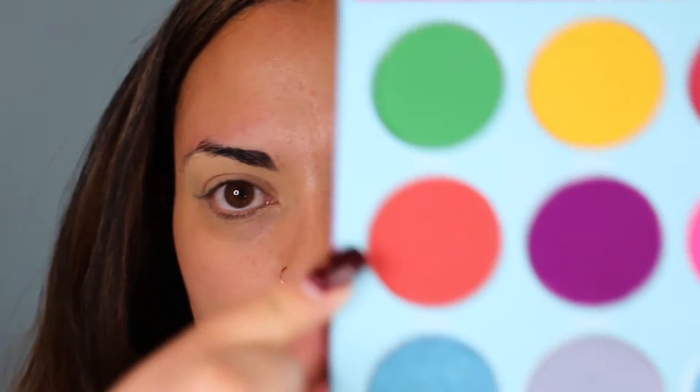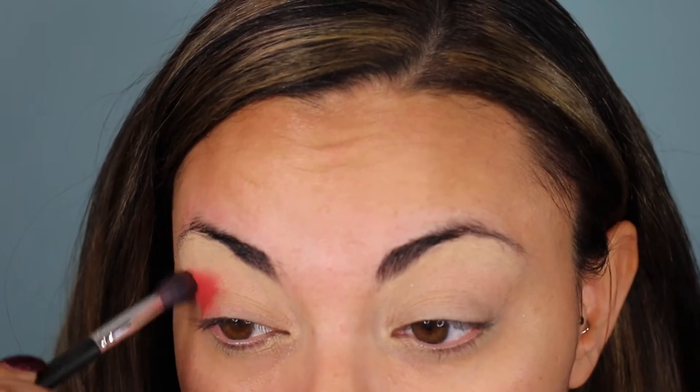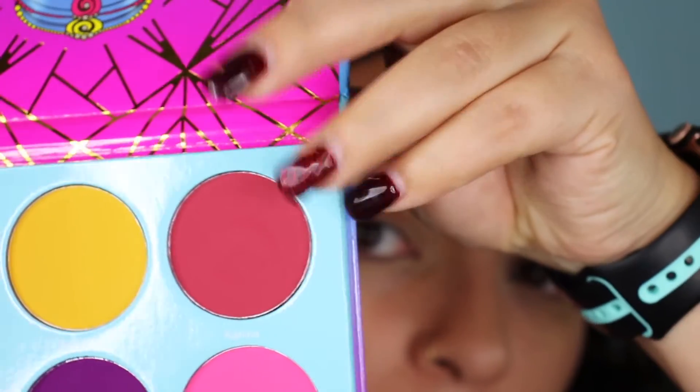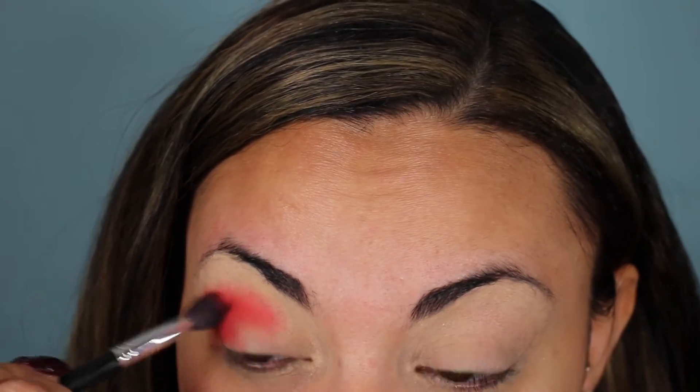I want to go in with this color right here which is called Jarawa. We're going to go in with a nice fluffy blending brush. I'm going to mix this color in with it because I want it to be a little bit more of a rusty color than what I'm getting.